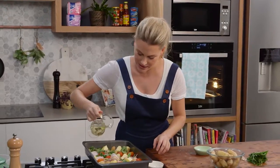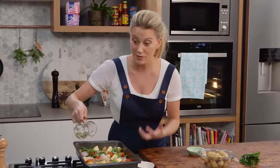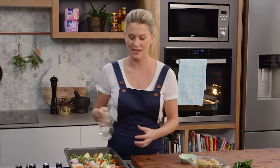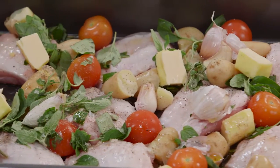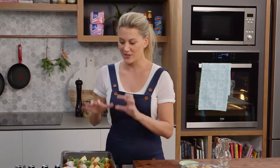Just some butter and white wine — I'll pour that in the base there. For me this is what I call real fast food because all of the flavours are in there, it's quite healthy, one pan, very little washing up. Into the oven at 200 degrees for about 35 to 40 minutes, or until everything is golden brown and the house smells wonderful of oregano.